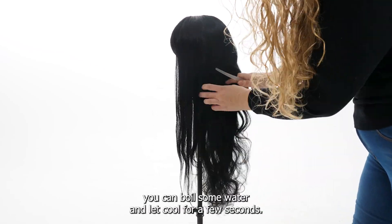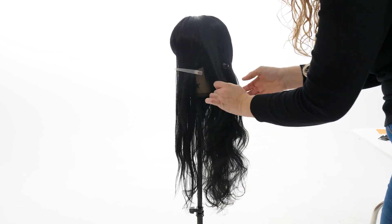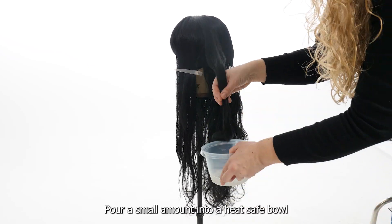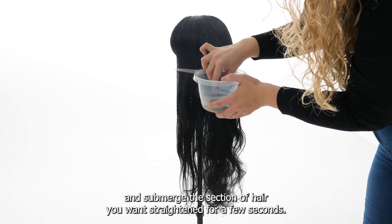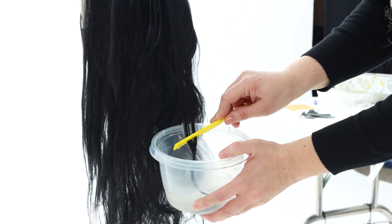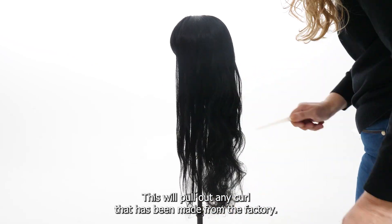If you don't have a steamer, you can boil some water and let it cool for a few seconds. Pour a small amount into a heat safe bowl and submerge the section of hair you want straightened for a few seconds. This will pull out any curl that has been made from the factory.